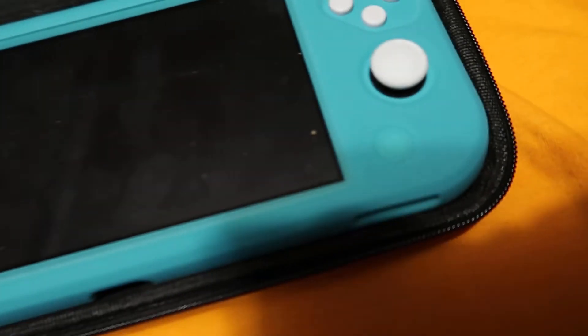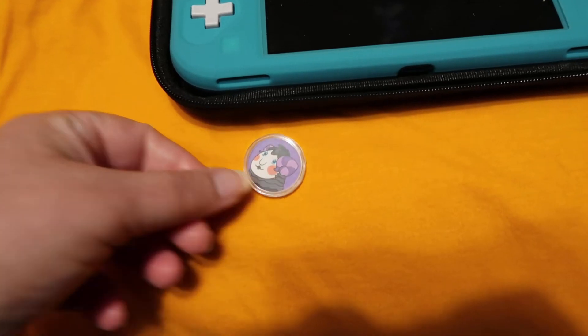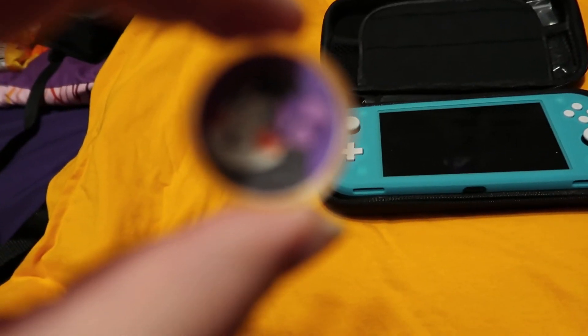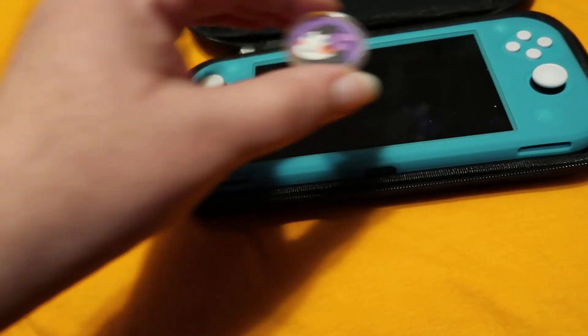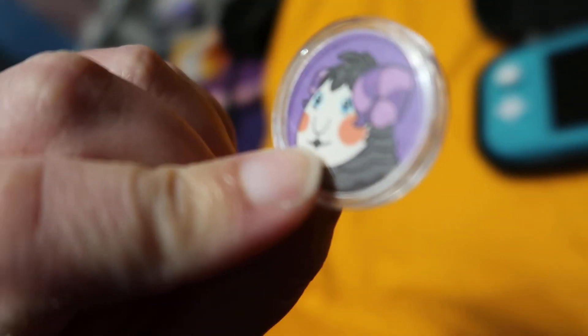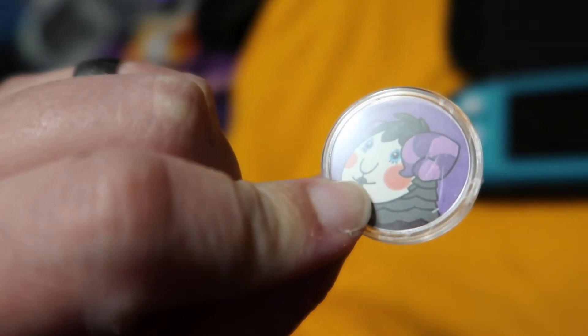Let's see if I can unzip this one-handed. Alright, so this little thing is off of Etsy. It's a meeple or something like that — I'm not sure how to pronounce it. You wouldn't think it, but this thing actually works, it's for Animal Crossing. It's got a little chip on the inside. And these are only a few dollars, which is surprising. I really wanted this character in my game.